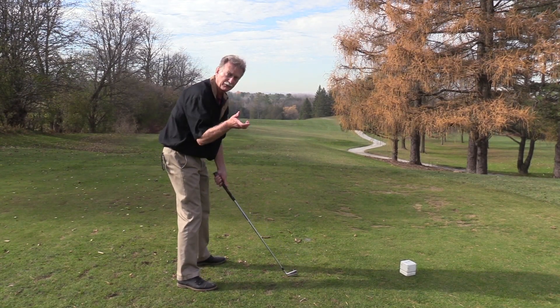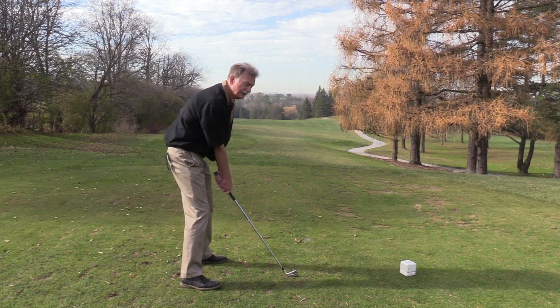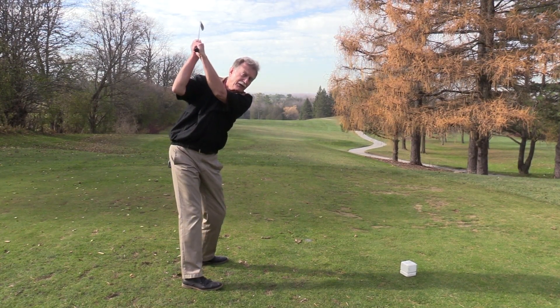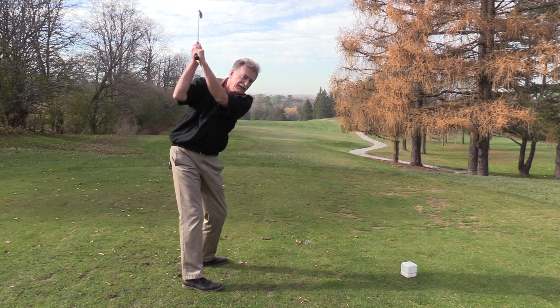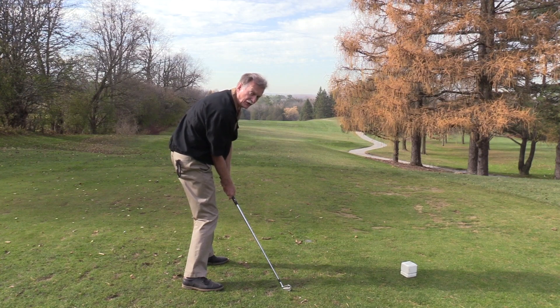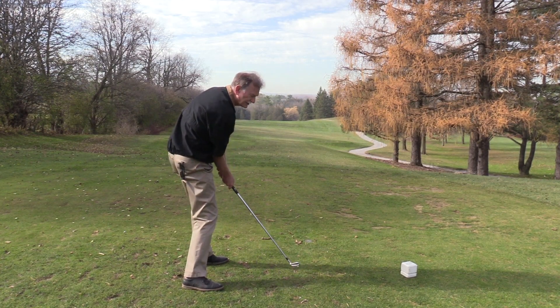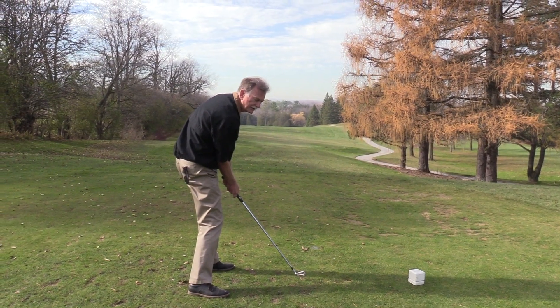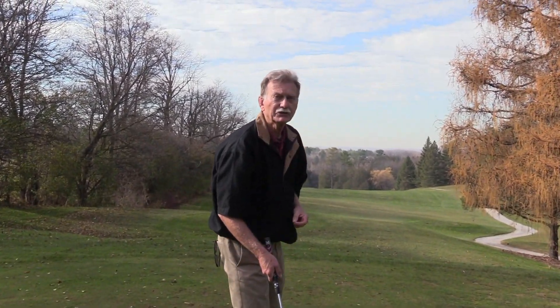When you start off with a weak grip, the right hand turned well to the left, your arms naturally swing up and down in a choppy or slicing motion. You'll tend to either hit the ground behind the ball, or if you do make contact, the face is wide open and the ball tends to go high and to the right. So now you have the tools to find the unique grip for you — adjust the right hand position until you're making consistently solid contact.